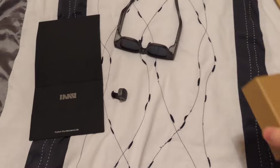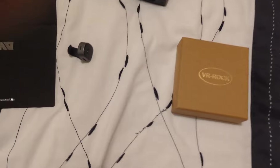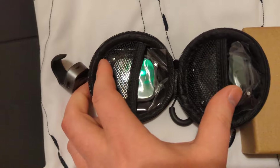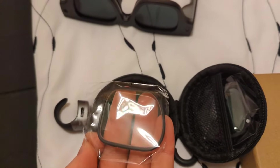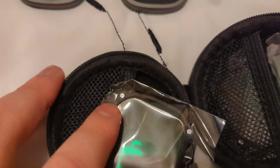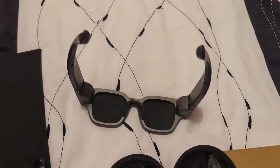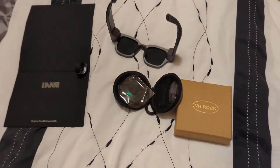There's this other crowd called VR Rock that sell lenses. I figured if I have to wear glasses anyway, I may as well have a screen and camera in them, so I'm hoping to use these for a bit of recording. These wee lenses go in — they just sit in on the inside here with magnets. You can see the wee magnets there. They're not exactly cheap, but neither are normal glasses, so what can you do?